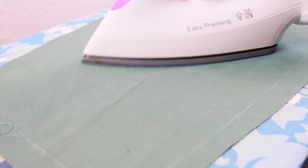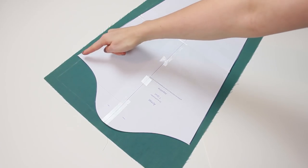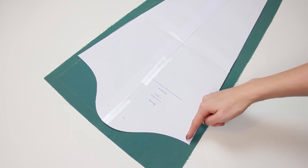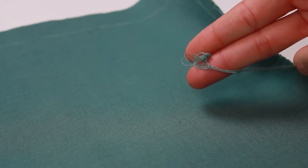Before we get started, we have to iron the fabric really carefully so it lays down as flat as possible without any folds. Make sure that the piece of fabric you are going to use is big enough for your pattern, including the seam allowance. Clean the surface and remove all dirt like hairs, crumbs, or thread leftovers. This is really important, otherwise you won't receive a clean result.